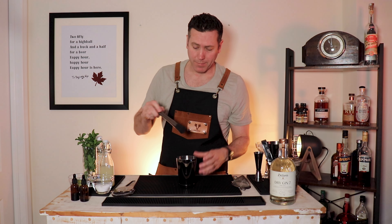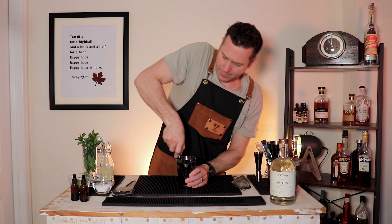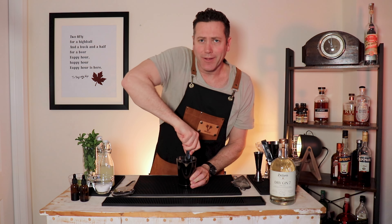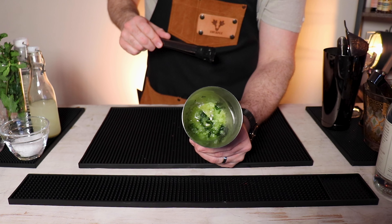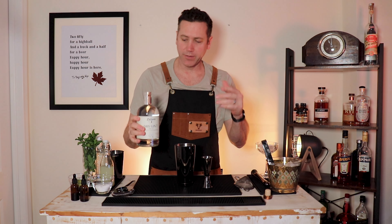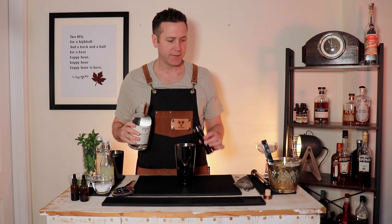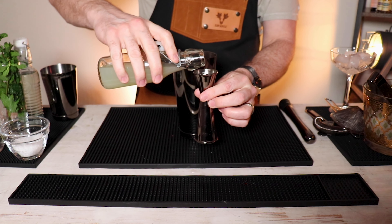Now we're going to muddle it. Sometimes cucumber can be a little tough — you know they make this look a lot easier in the movies. Nice little mush of cucumber, a salty cucumber mush. We'll build the rest in the shaker. Kick things off with two ounces of dry gin.